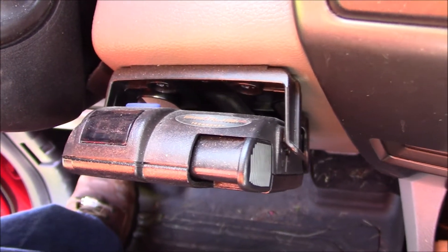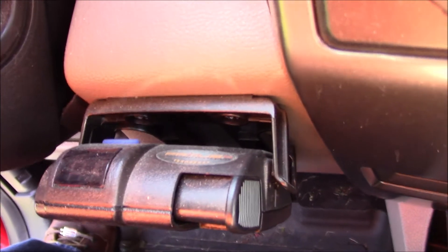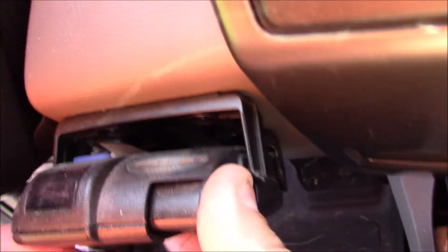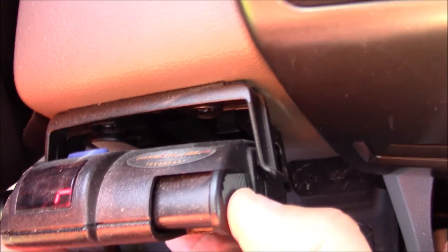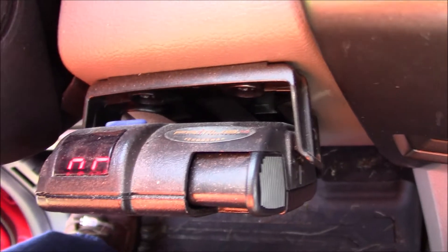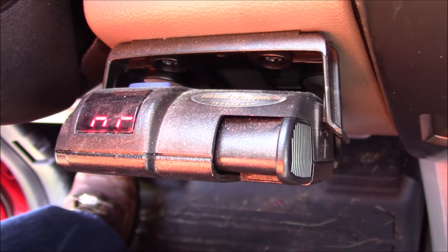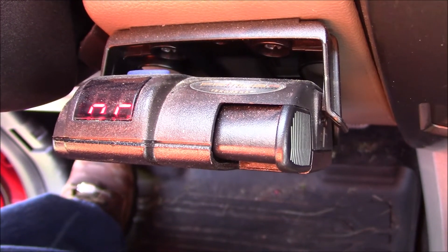If you have one of these electric brake controllers from Tekonsha and there is a SH code on there, and when you activate it there is zero brakes on your travel trailer, I'll show you what to look for to fix that.